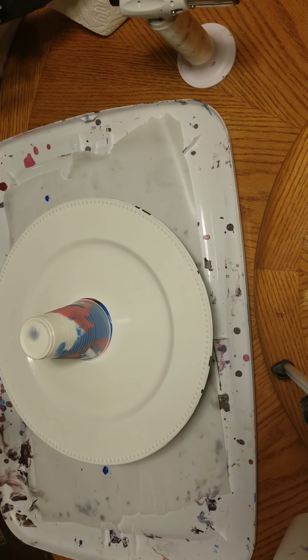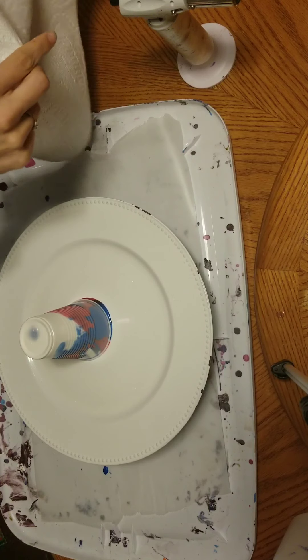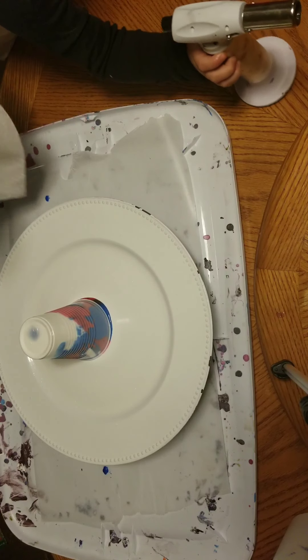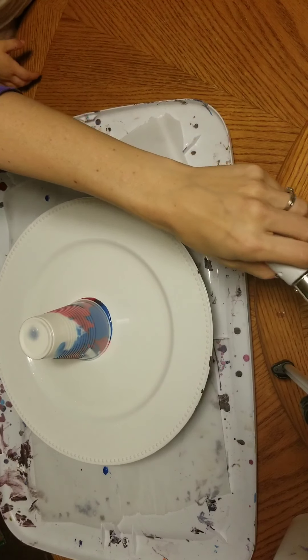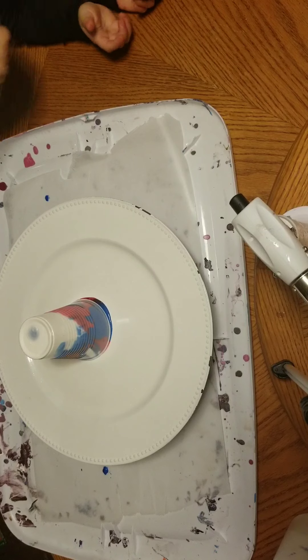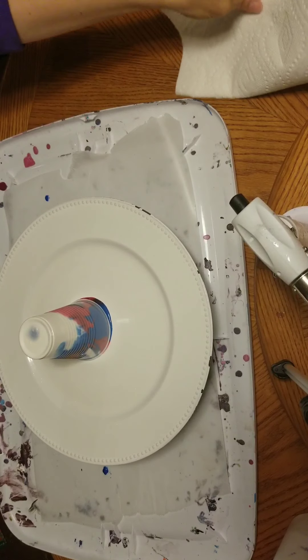If we were doing a ring pour, we would be worried about the placement of the paints. Of course, when you're working with paints, colors will mix. But since we were doing a flip cup, we weren't too worried about it, because they're going to mix anyway once you flip the cup.